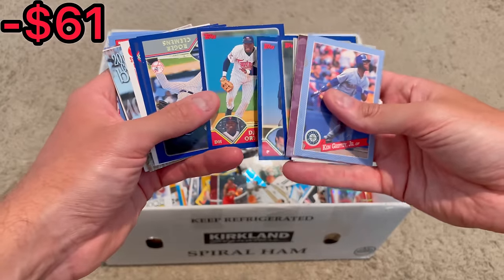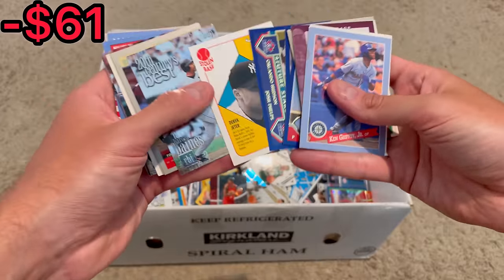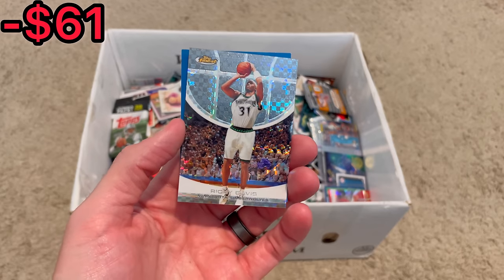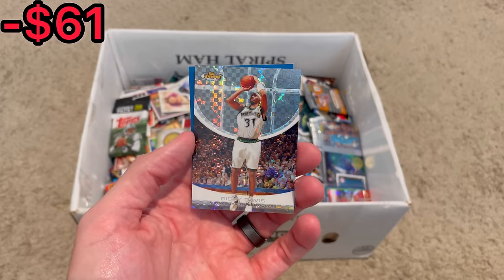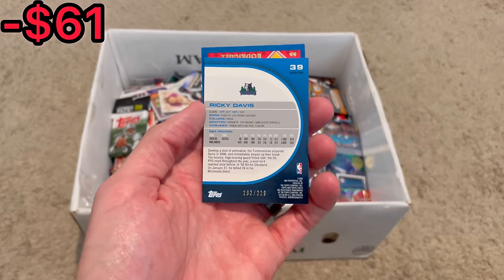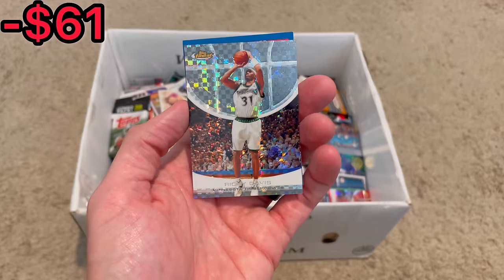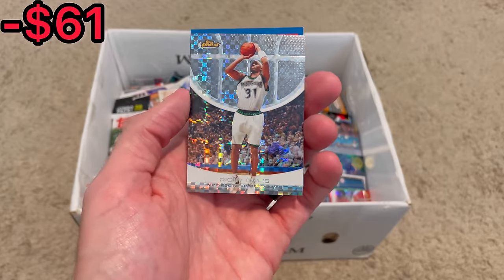Adam LaRoche rookie. Big Papi. Derek Jeter. Tyler O'Neill. That's a pretty sweet Topps Finest X-Fractor — Ricky Davis, numbered at 229. I was thinking it was a Peja Stojakovic, but still a really cool card. Let's go ahead and set this one aside for the first overall giveaway in today's video. Once we come across a few more cards to add to that giveaway, we'll announce it, so stay tuned.